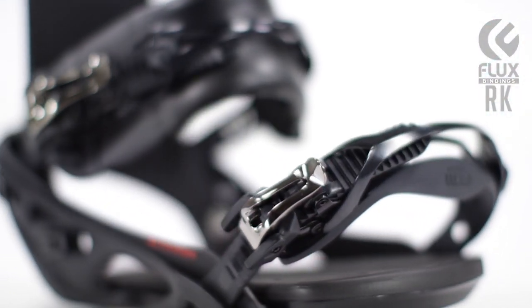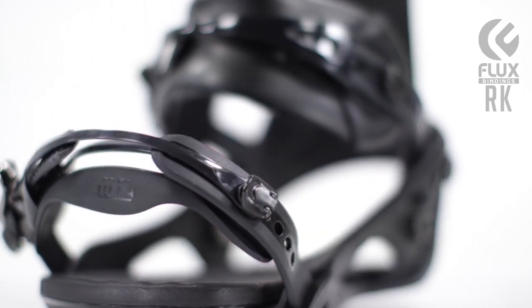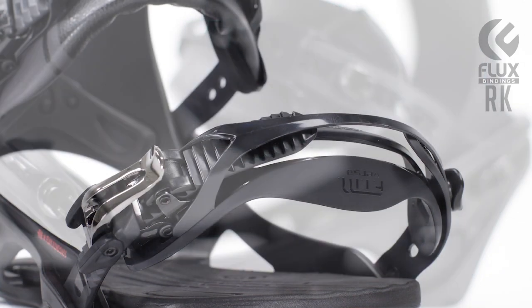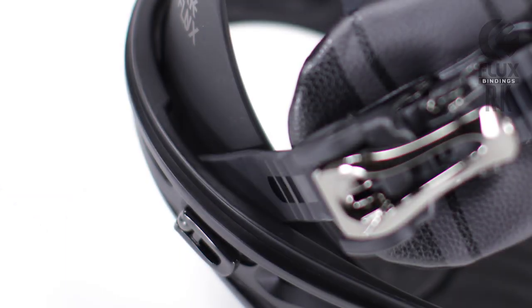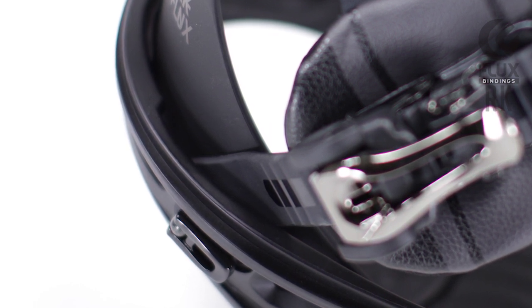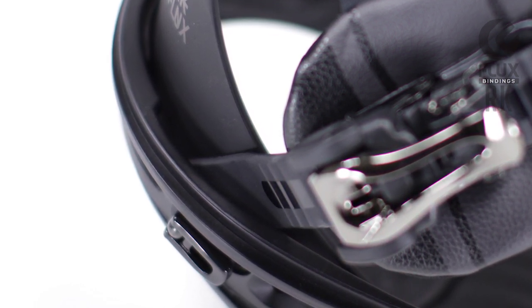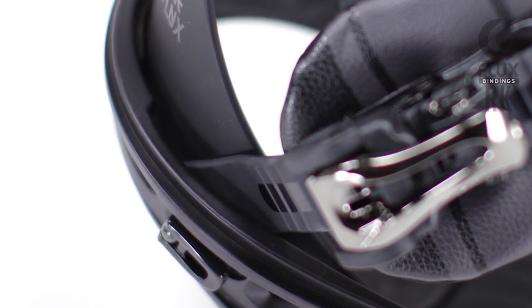All of our bindings come standard with the patented FTM Versa-Toe Strap. It is made from a new, softer material that creates a better holding option on the top of the foot or the mass of toes depending on preference. They also come equipped with L-Guides to keep straps and ladders down out of the way. All Flux bindings feature our patented UU Fit. We mount our straps in between the highback and the heel cup to create a 360 degree wrap. This evens out pressure for a natural feel and hold and that all-day comfort on the mountain.